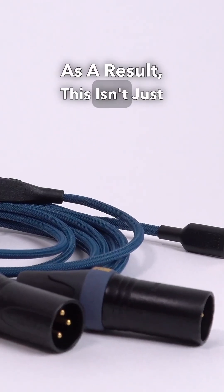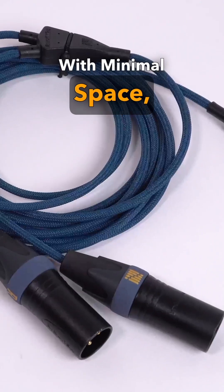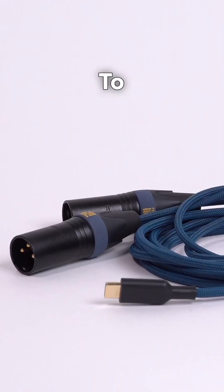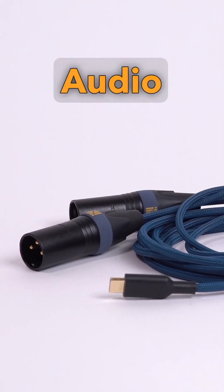As a result, this isn't just a cable. With minimal space, they've somehow made this a transformer-balanced USB-C to XLR class-compliant audio interface.